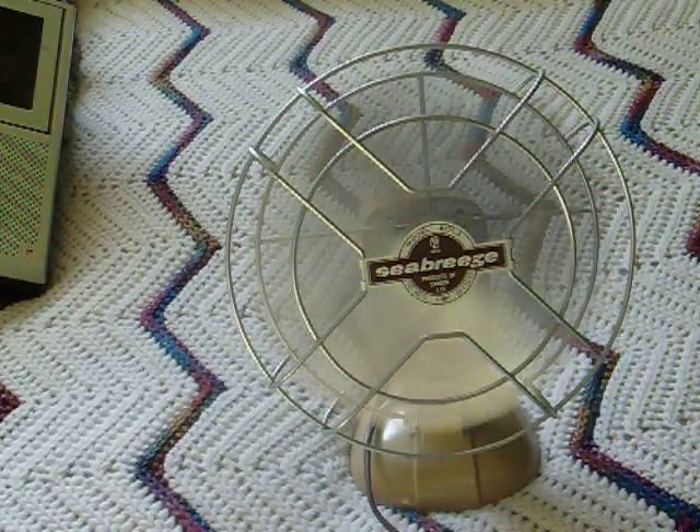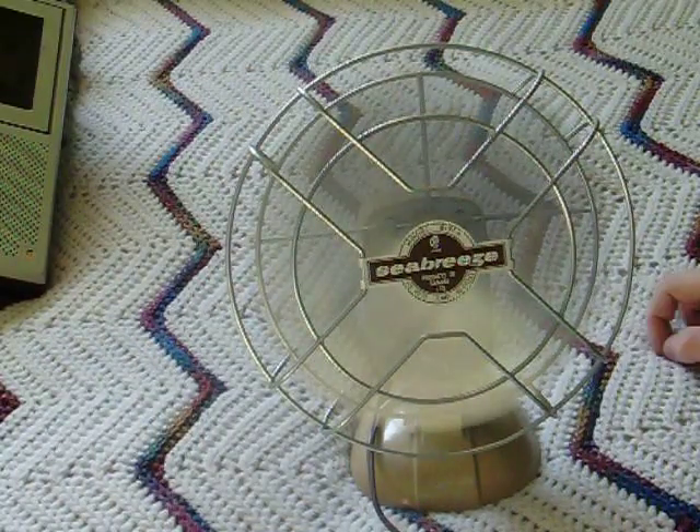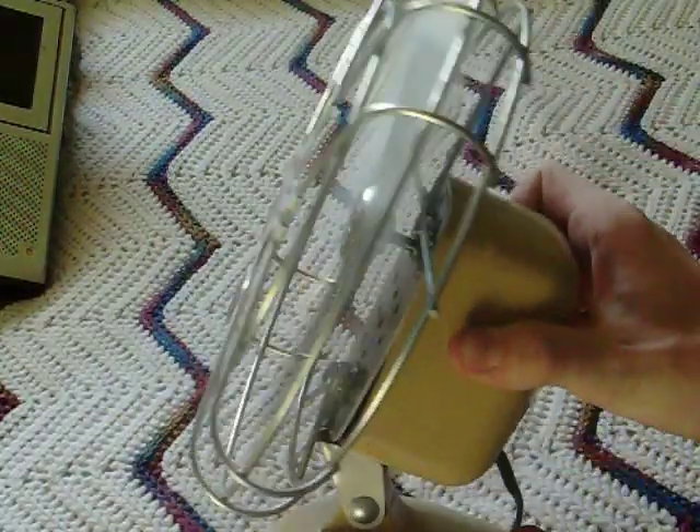It turns that way rather than that way. It even sounds cool. Notice I'm being very careful. Neat sound, eh?